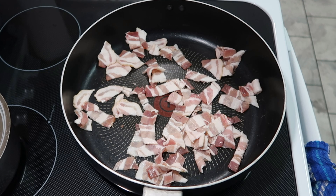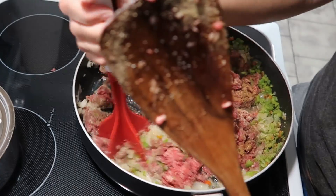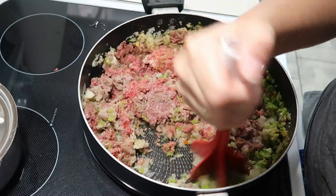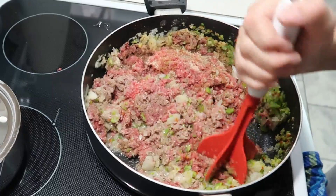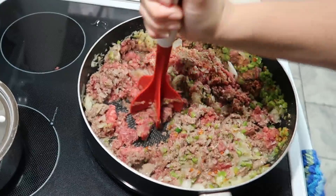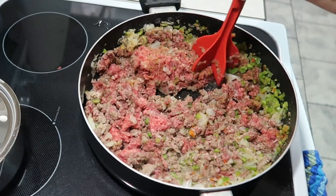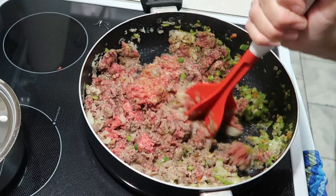I got distracted and forgot to turn on the camera, so I decided not to use chicken breast. We finished up the bacon and I took it out. Now I have a couple of bell peppers from our garden, some onion that I had already chopped up from the freezer, one small jalapeño pepper, and two pounds of ground beef that's a little bit frozen still. I've seasoned it with salt, pepper, garlic powder, onion powder, and some cumin. I'm also going to add another seasoning — I'll show that when I get to it. For now I'm just browning up the meat and cooking the vegetables.